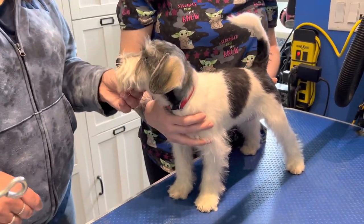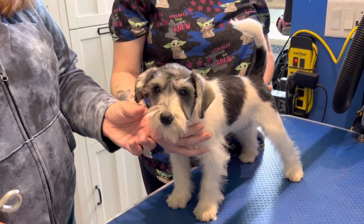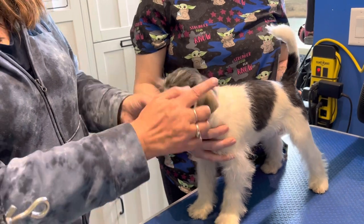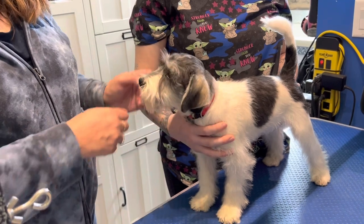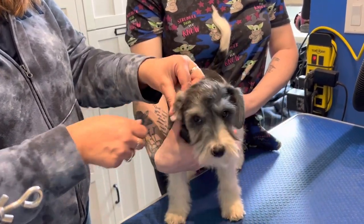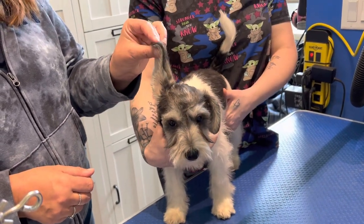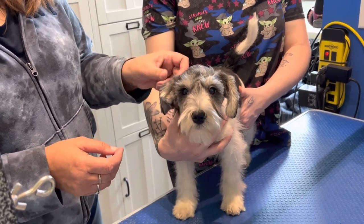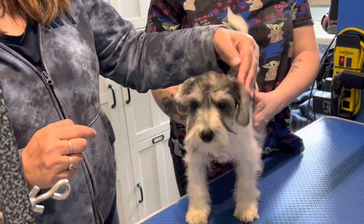We're going to talk today about how to train ears to fold on a schnauzer puppy. Normally the ears will fold naturally on their own, just like this one where it's all nicely folded at the top of the head. But sometimes they'll do funny things — like put a little crease in and fold the ears back, or the ears will start to stand up with one ear down and one ear up. What we want to do is train the ear that's folding incorrectly to fold the way we like to see it fold naturally at the top of the head.